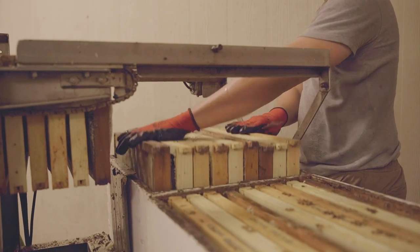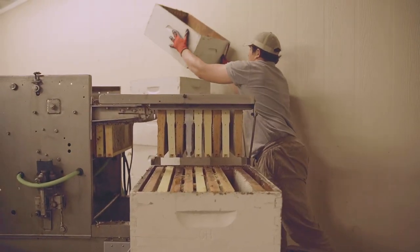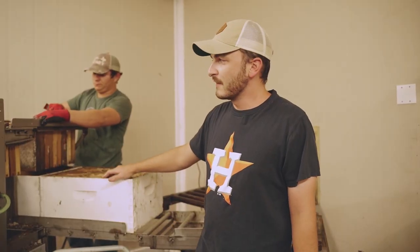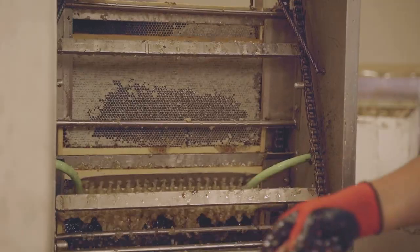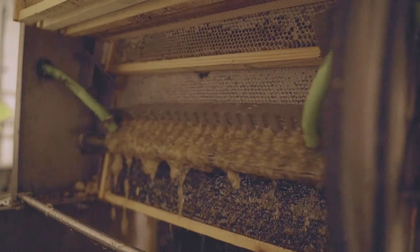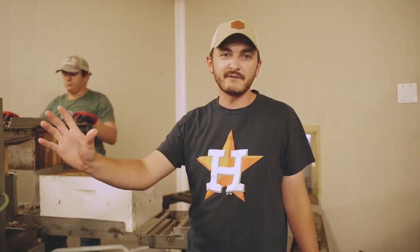When the boxes come in from outside, they go into this uncapper which has a deep boxer that removes the frames from the box shell. The frames are then pushed into the uncapper, where the cappings and honey fall down into the vat, and the uncapped frames go up the conveyor.